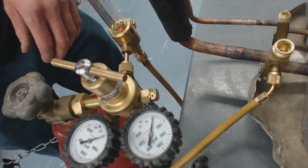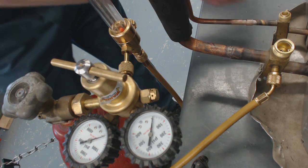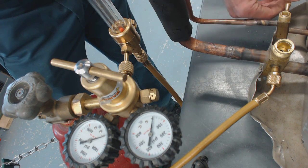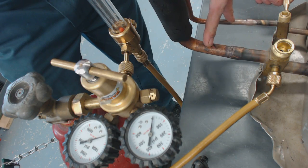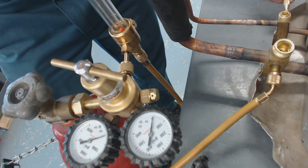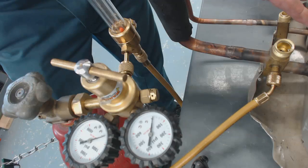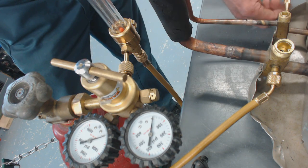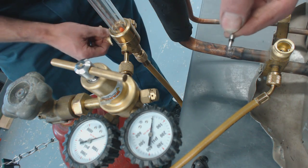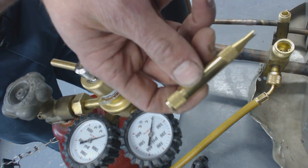The first thing we're going to do is pull this Schrader valve out. You just get a Schrader valve removal tool and pull it out. There is no refrigerant in these lines — they are empty and in the process of being brazed in. The service valves are front seated and the refrigerant is inside the unit presently. There's our Schrader valve we just removed, and there's the tool we used.